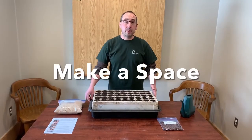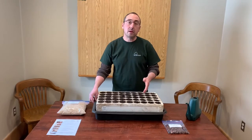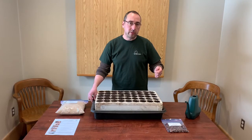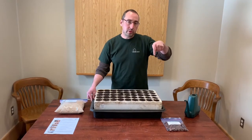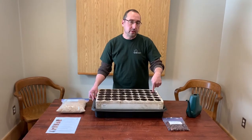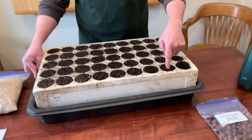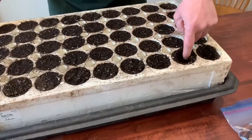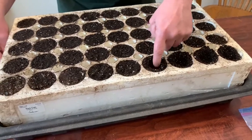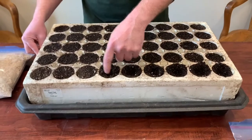Our first step is to make a little space in each of the cells for the acorns to sit, and the way we're going to do that is by removing a little bit of soil with your finger. You don't want to push and pack the soil down, so don't poke a hole — you want to gently sort of scoop, leaving the extra soil just around the edge. That way we're not compacting the soil and making it harder for the acorn to grow.